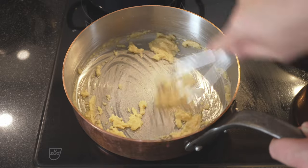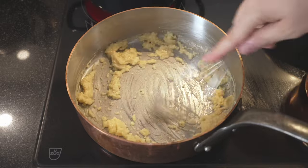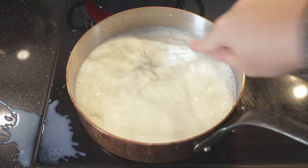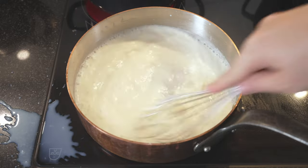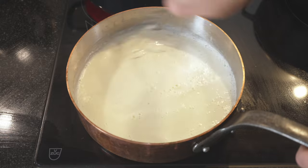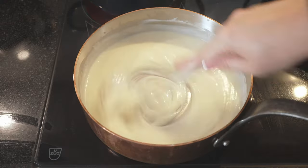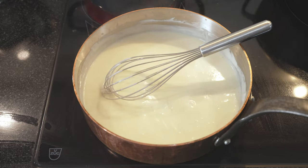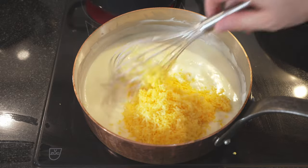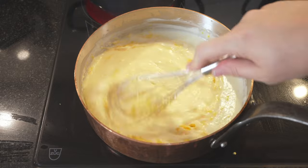A good tip is to not have it on the highest heat and to be ready with your milk — the milk is ready next to us here. A classic bechamel would normally have nutmeg, salt and pepper, but I'm just adding salt to this one because we want a really cheesy taste. Now we're ready with our milk. You need to make sure that you whisk in all of the flour and butter, getting everything around the edges. You can see it's already starting to thicken up. Now we go in with our cheese, and stir that in as well. We want to get it as yellow as we can without adding any colouring.